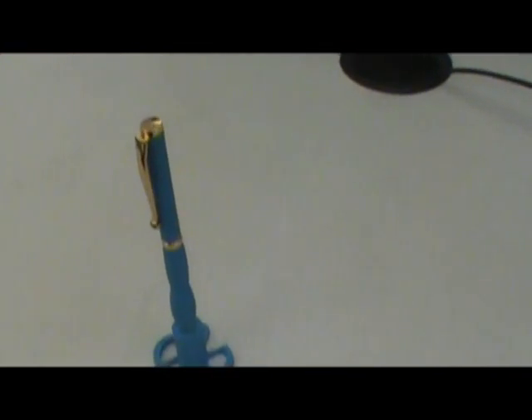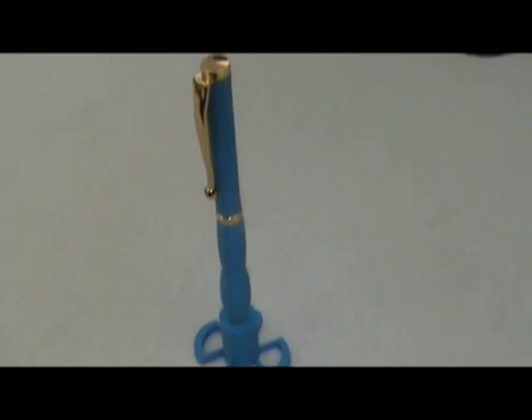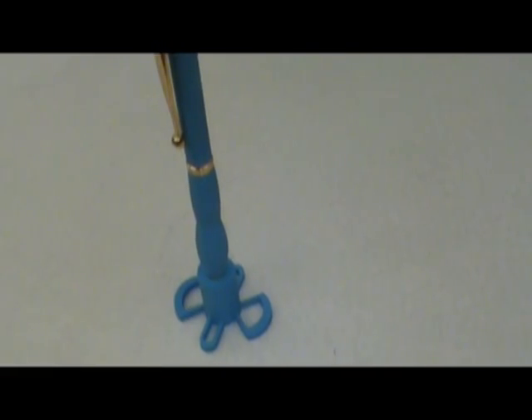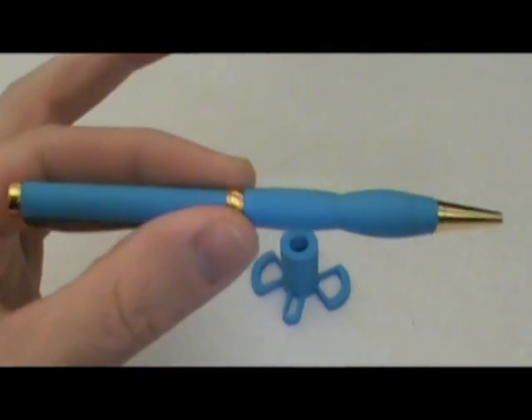This is a 3D printed pen. We use the regular pen kit for turning wood and we printed the body of the pen with the holes already made. All I had to do is just press the tubes in and assemble the kit. We made a little holder there, so it works out pretty good.